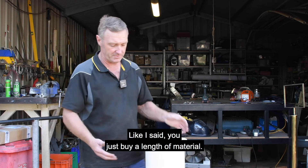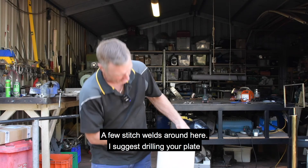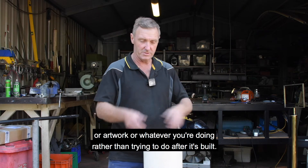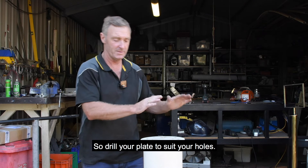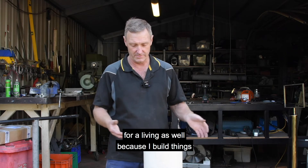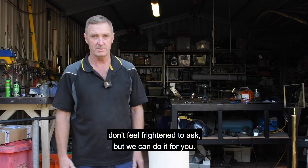You can make these pylons yourself. Buy a length of material, they'll cut it to the length you require, and you only pay for what you use. The plate is just welded on with a few stitch welds. I suggest drilling your plate first and putting your bolt holes in ready to take your artwork, rather than trying to do it after it's built — getting it in a drill press after assembly can be difficult. So drill your plate first, suit over your holes, then weld it on. If you haven't got the skills to weld, you can ask someone who has, or I can do the work for you as well — I build artwork, structures, and installation things.